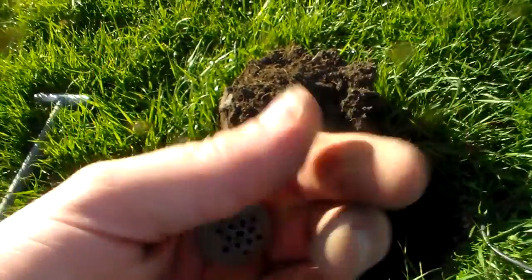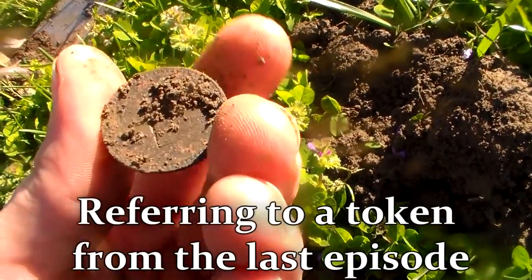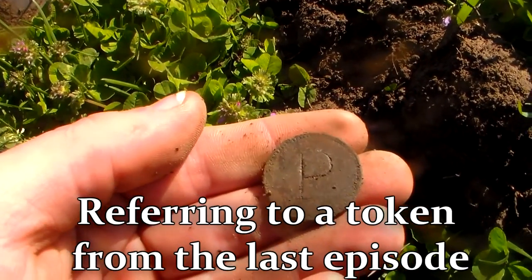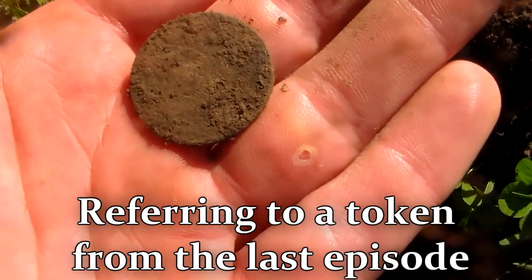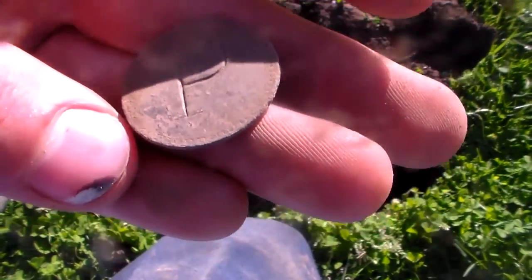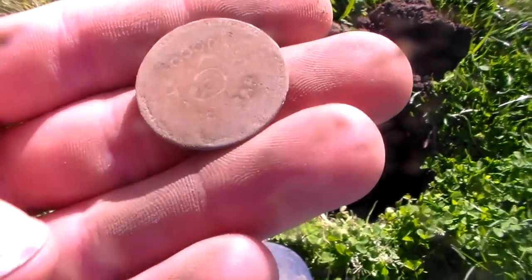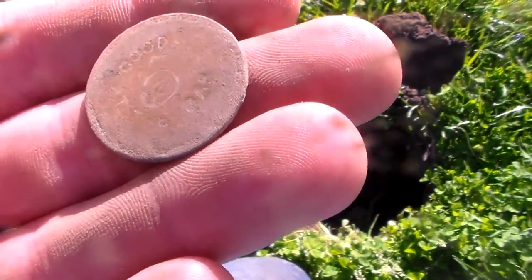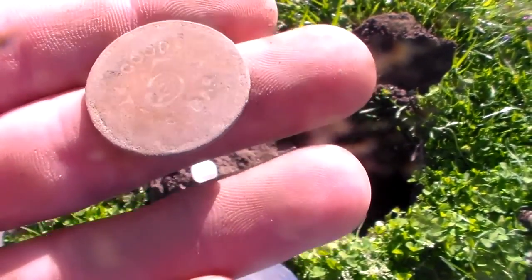Let's see if we found anything else. Something popped out — round, about the same size. It has the same type of rim as a token I found here before, so I'm going to toothpick this a little bit and see if I can get anything off the front. It says 'good for five cents at the bar.' It has a big five and the cents is in the loop of the five. You can kind of see it there.